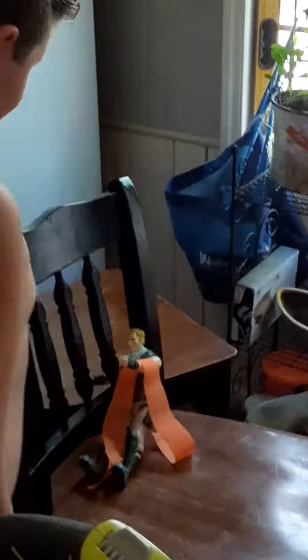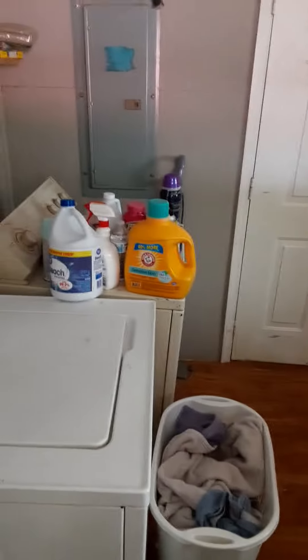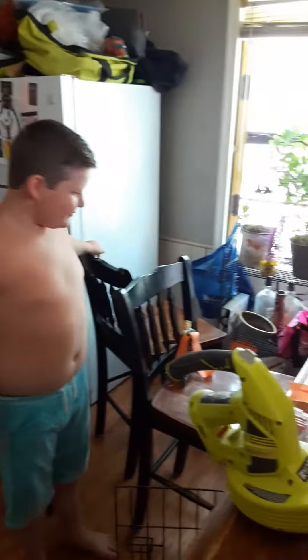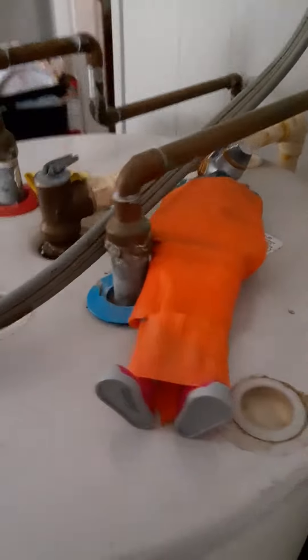What happened? Jumping. Where is your friend? Why did you do that? Did you really have to wrap him up? And look at this big mess you've done.